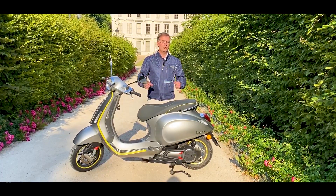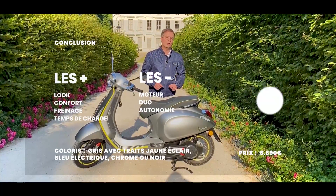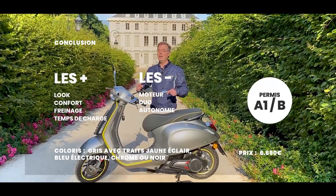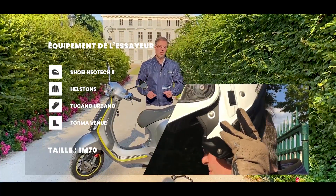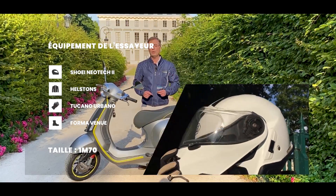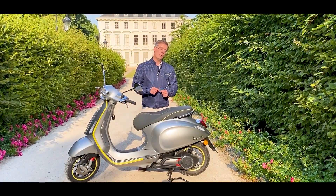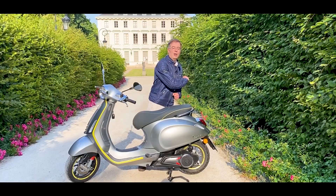Elle est agréable au jour le jour. Elle est 300 euros plus chère que la version 50 qui était vraiment beaucoup trop chère et inabordable. Avec cette version on est quand même déjà à 6 690 euros. Elle s'adressera surtout aux amoureux de la marque, aux amoureux de la Vespa, aux amoureux du look — parce que le look est vraiment très sympa — et à ceux qui veulent se la jouer un tout petit peu écologie avec un modèle très silencieux. Il y a des offres à 99 euros par mois. Il ne vous restera plus qu'à choisir les coloris entre le jaune, le bleu, le gris ou le noir. Si vous avez aimé l'essai, je vous invite à vous abonner.